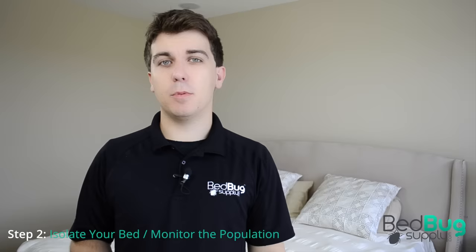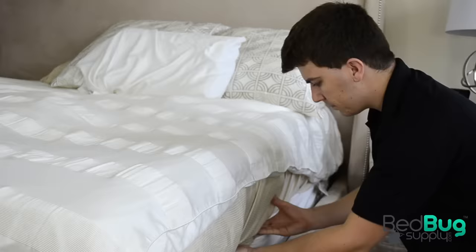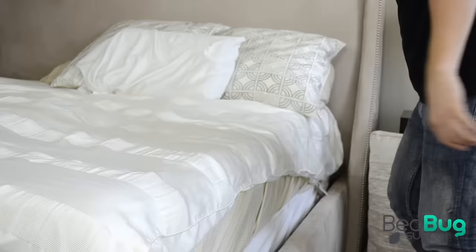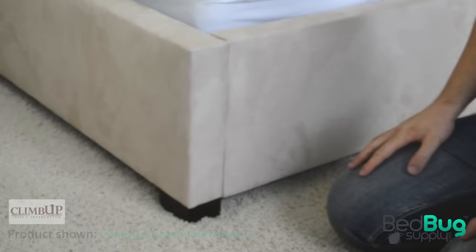So the second step is to stop any bedbugs from climbing back into your bed looking for a meal. Let's start by isolating your bed from other points of contact. Bedbugs can't jump or fly, so they have to crawl up something to reach you. If your bed has hanging skirts, tuck those in and remove them. You should also remove any unnecessary pillows and any storage under the bed, and don't forget to move your bed away from the wall.